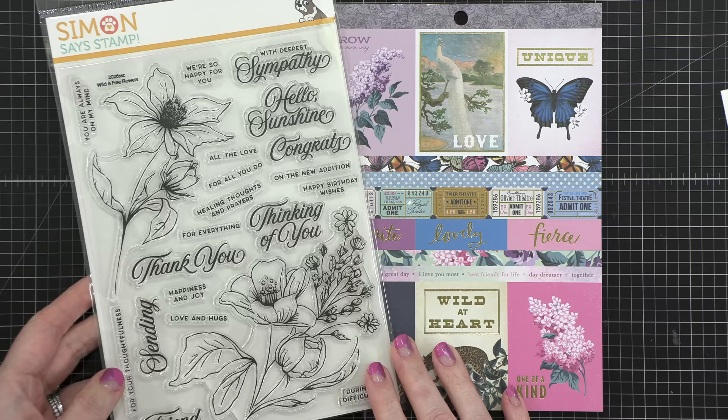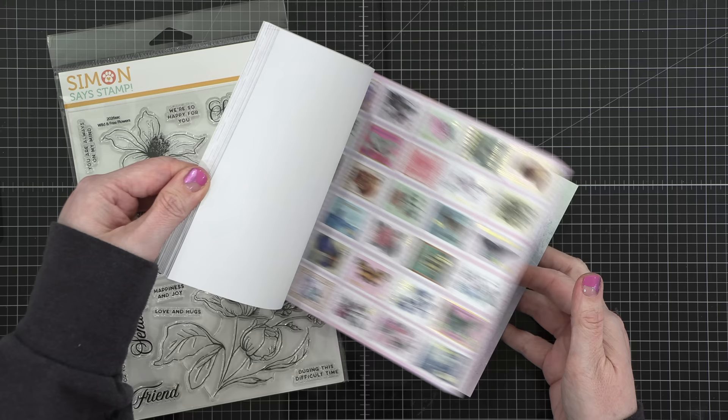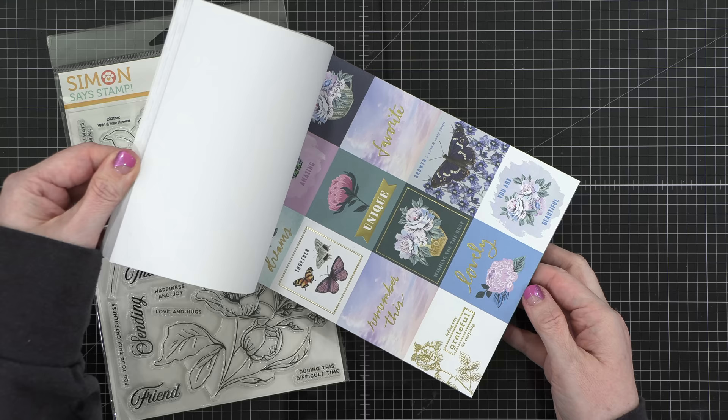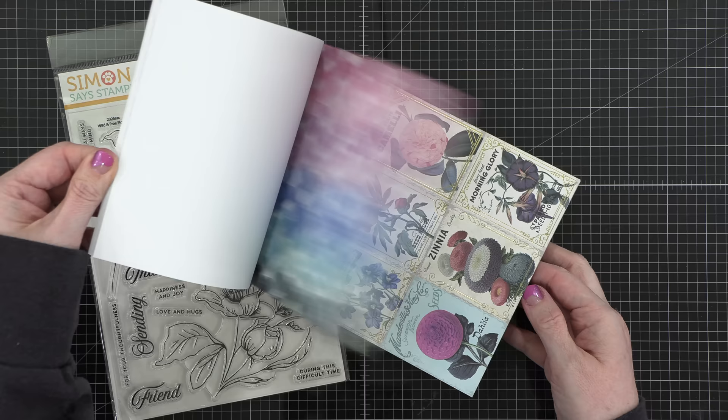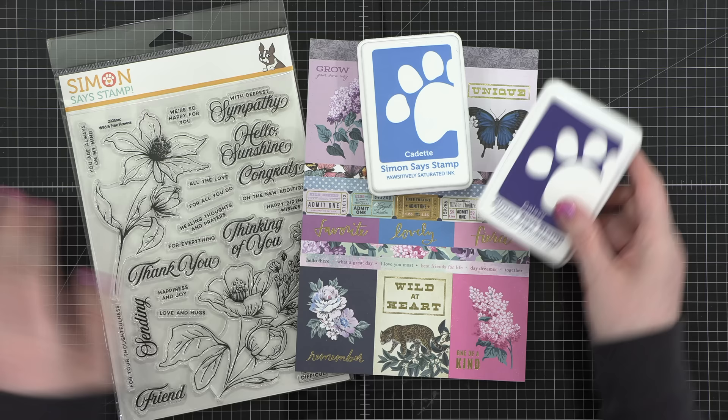Hello everyone, welcome to another video for simonsaysstamp.com. Today I will be sharing with you a card that I made using the stamp set included in the April 2024 card kit. For my color inspiration, I'm taking cues from the pattern paper included in the kit. It has a really eclectic mix of different styles, patterns, and colors throughout this selection of paper, and I was really taken by the color, so I thought I would use that as inspiration.